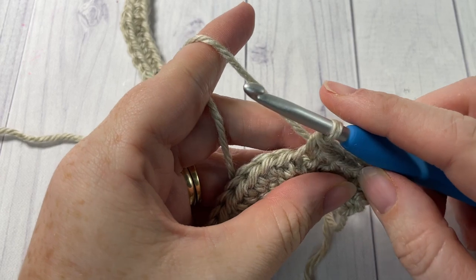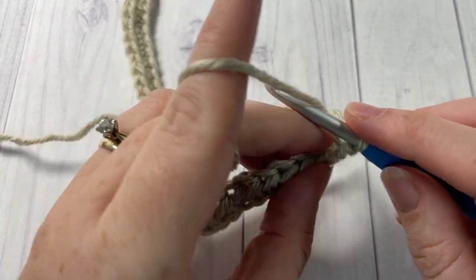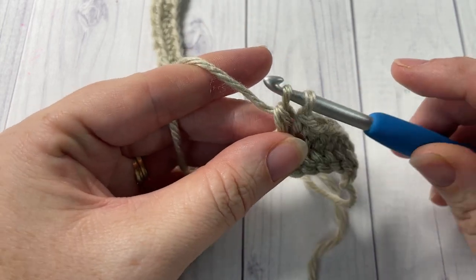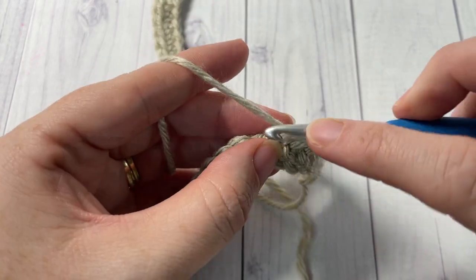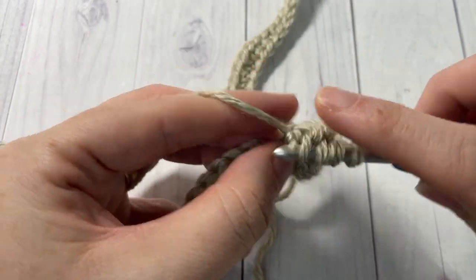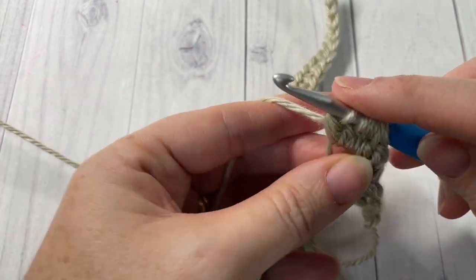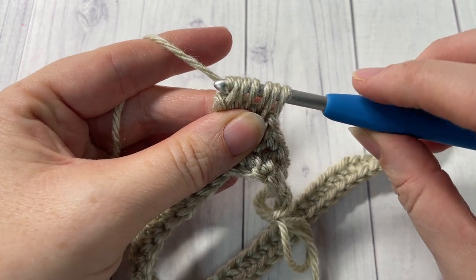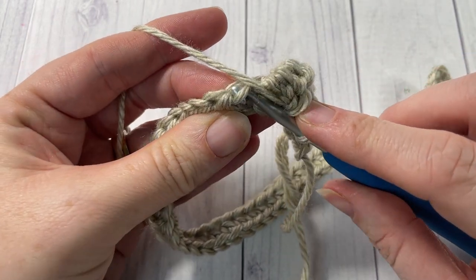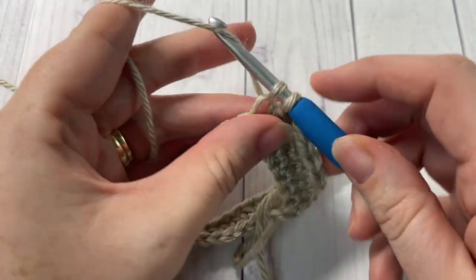Once you've worked five single crochet stitches in the third loop, you're going to continue working in the third loop and work a bobble stitch in your next stitch. To work your bobble stitch: yarn over, insert your hook under the third loop of that next stitch, yarn over and draw up a loop, yarn over and pull through two loops — do that a total of five times all in the same stitch. Then yarn over and draw through all six loops on your hook — that's your bobble stitch made. You're then going to work a single crochet in the third loop in each of the next three stitches.